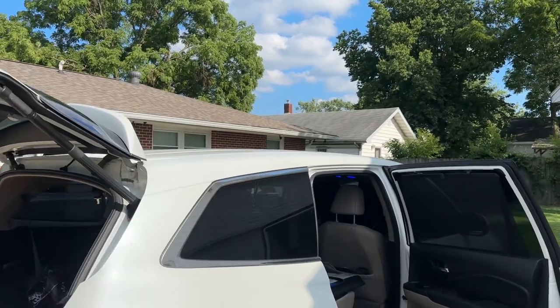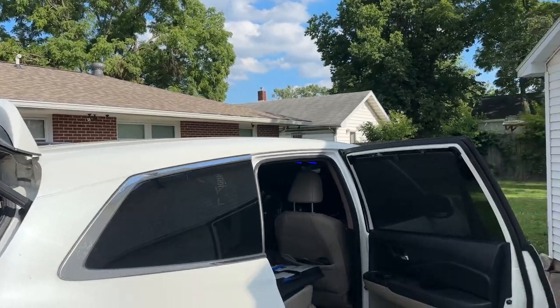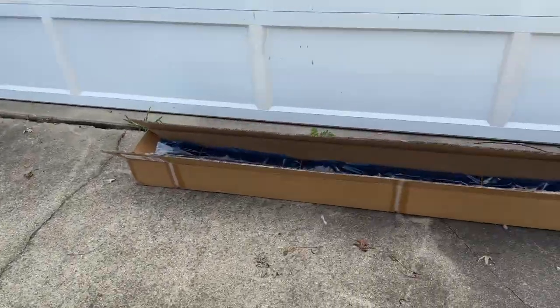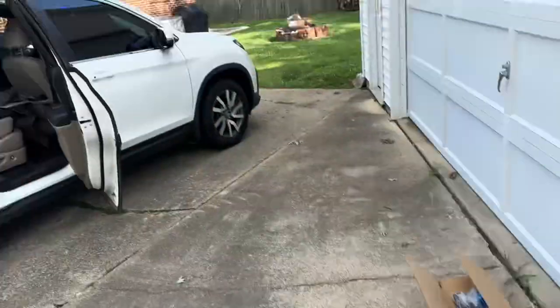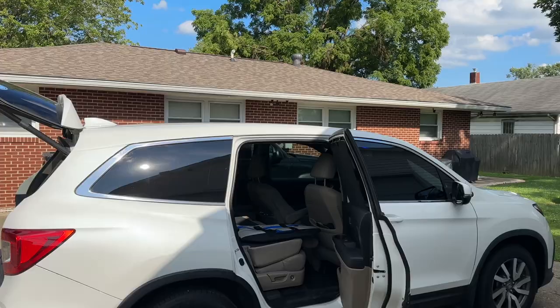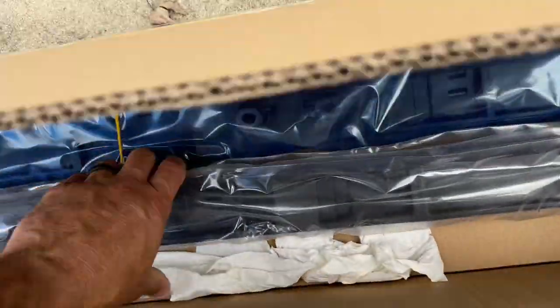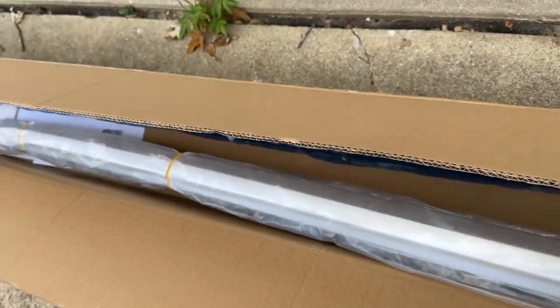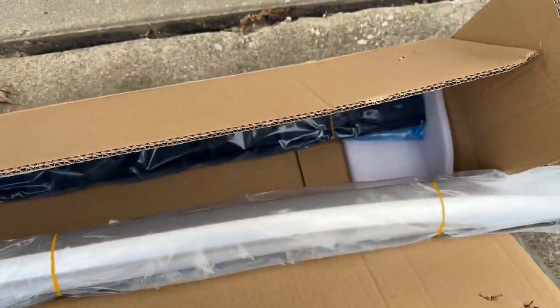We're putting new roof rails on my Honda Pilot. You can put these roof rails on a 2016 to 2022. Half the battle is finding rails that aren't cheap. I'm replacing some rails that started to fall apart because they were garbage. This is the closest thing I have found to the OEM — these are literally identical. I'll put a link in the description.